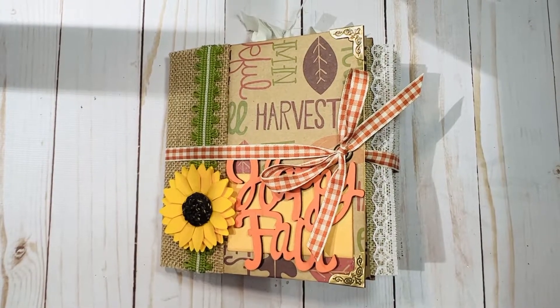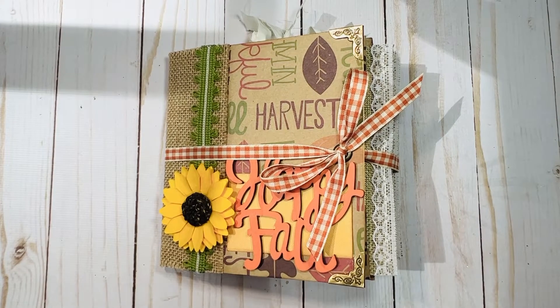Hi everyone, Brandy here from Artisan Bee Boutique. Coming on today to share with you a brand new fall paper bag scrapbook album that I just finished. This one came out really cute.